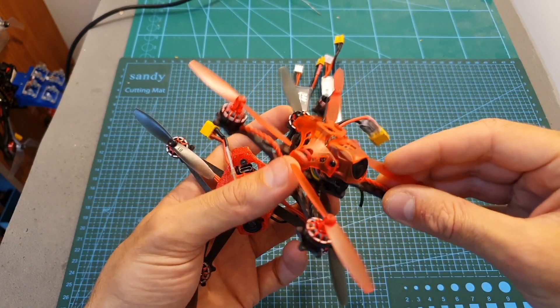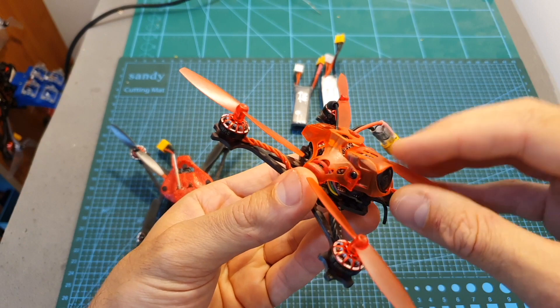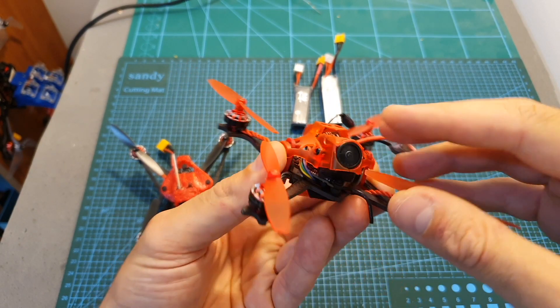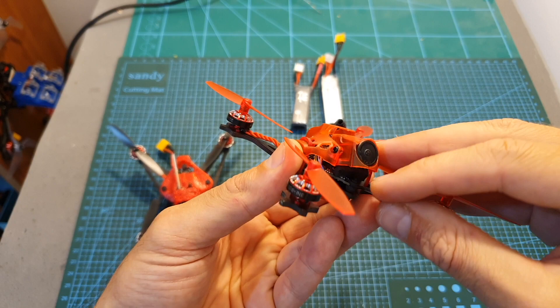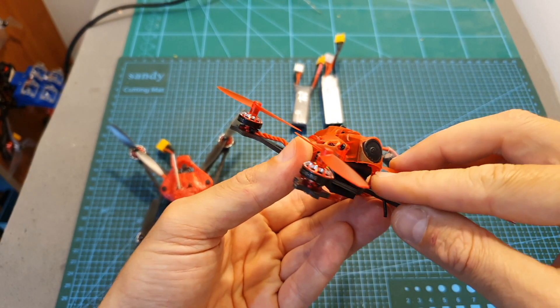First of all, you're going to see that the video footage has lots of jello, and this is because the canopy is not very well mounted. I did put some foam under the canopy, but it still got plenty of jello.